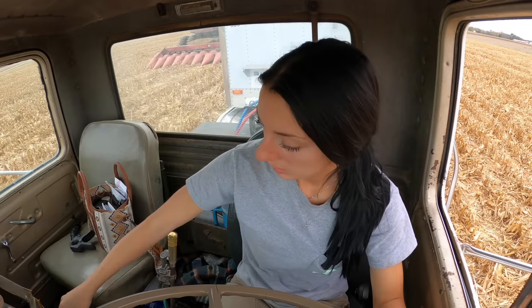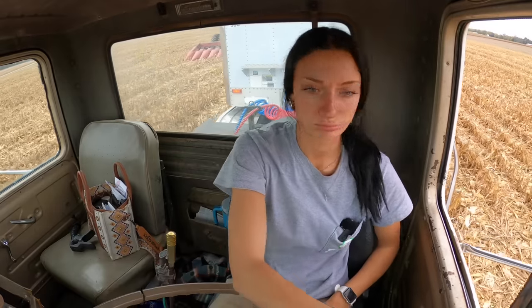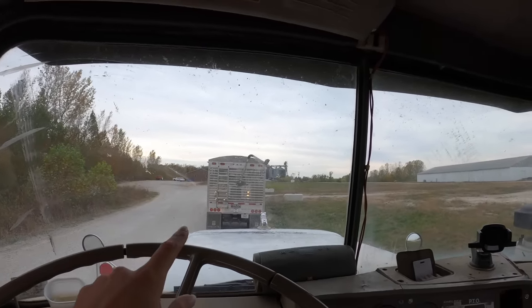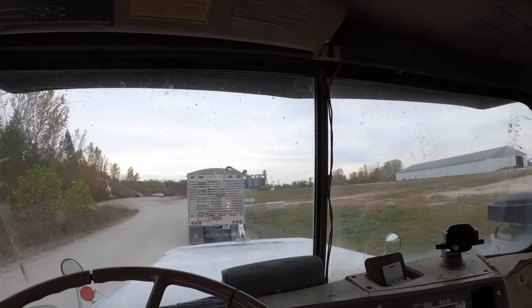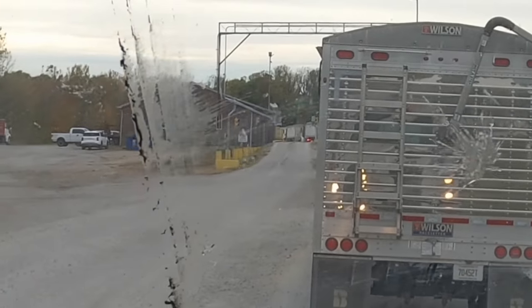Alright, we made it to the elevator. It's currently 2:25. The line is horrendous and I don't know that I'm gonna be able to skip it this time, so I'm probably gonna be here a while. I'm all the way back here — there's like three or four trucks in front of me at the probe, and then there's a big long line over by the bins. There's a line that's backed up all the way to the scale. So much for getting three loads today. I'm gonna sit here and read my book while I wait, and I will catch up with you guys later.